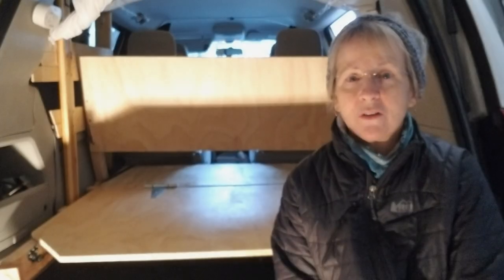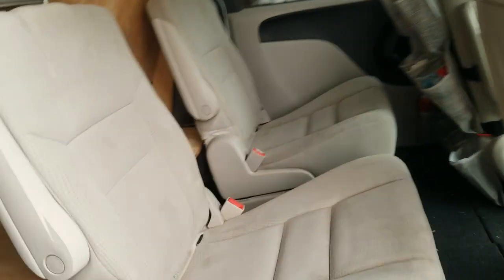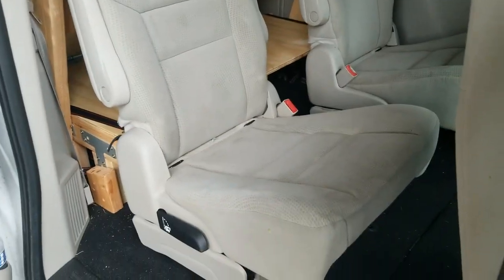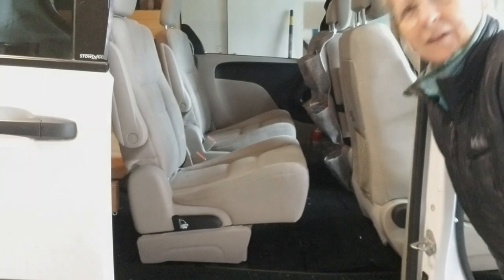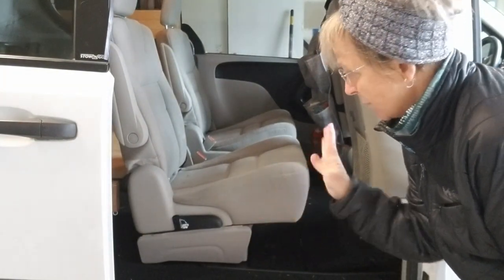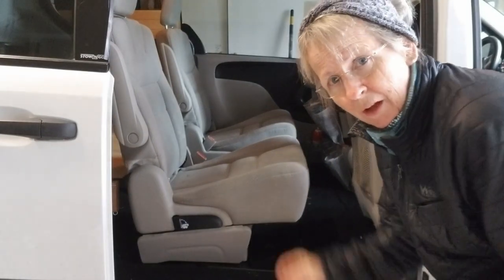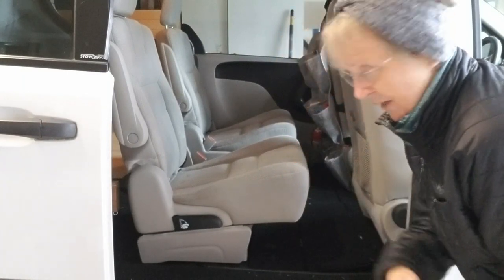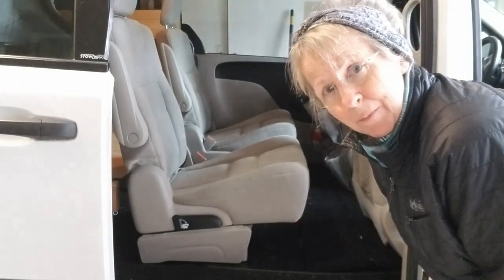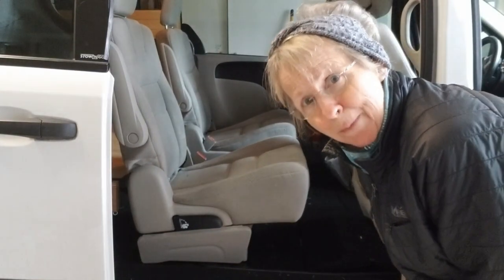We are now going to go to the front and put in my kitchen. I have to put these seats back into the Stow-n-Go. Right now it's set up for four people. If I didn't put the carpeting in I could leave one of these seats up and take two passengers, but I'm not doing that. I'm going to do both seats down because I'm going on a trip by myself.